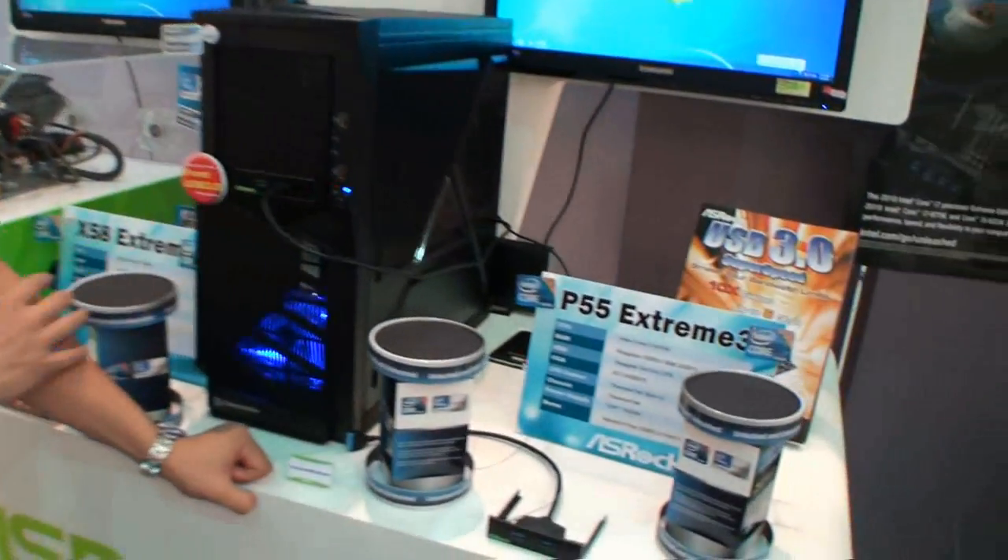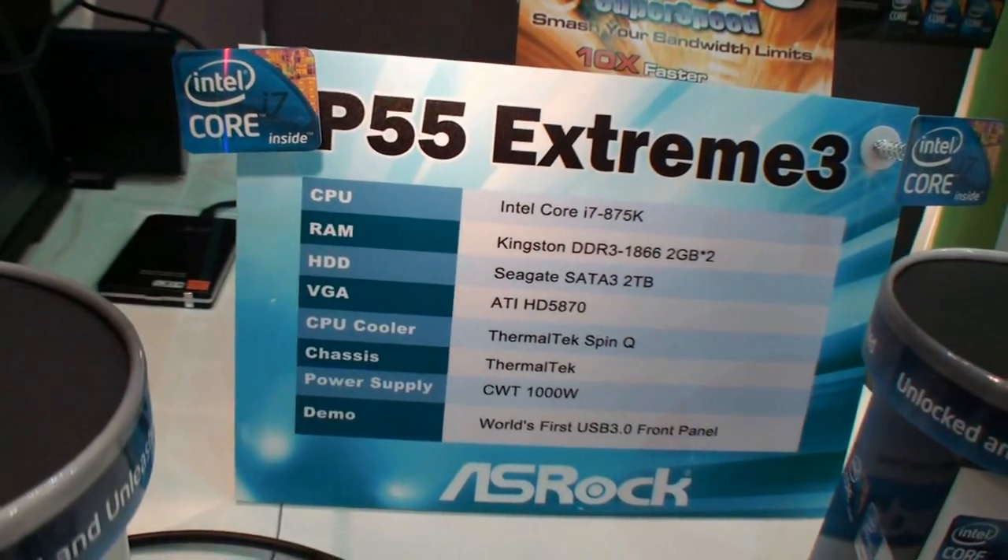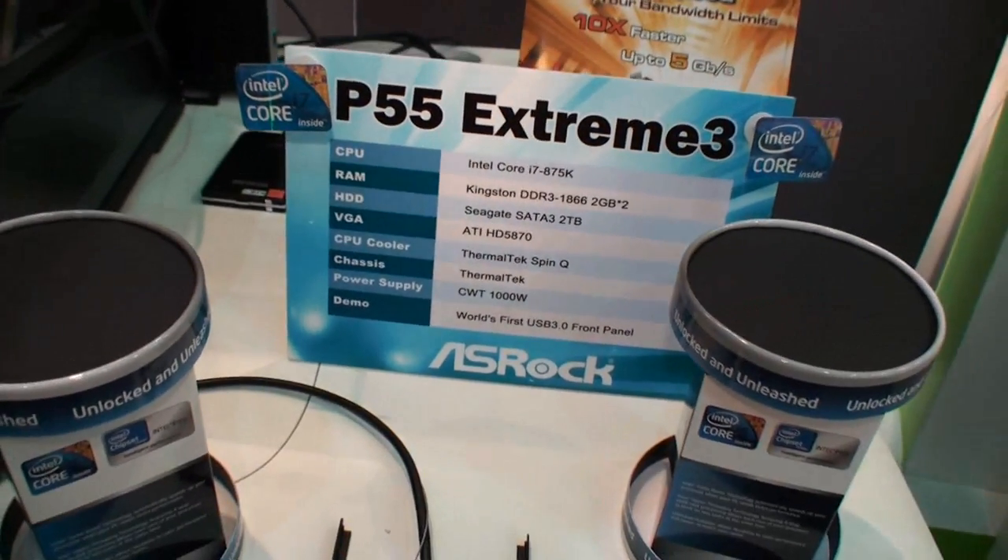Hi, how are you guys? This is Chris from ASRock. We do have a new P55 mainboard. We call that P55 Xtreme 3. This mainboard is the world's first front USB 3 support mainboard.